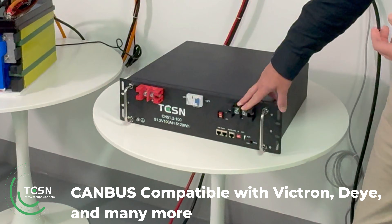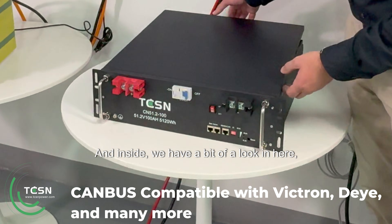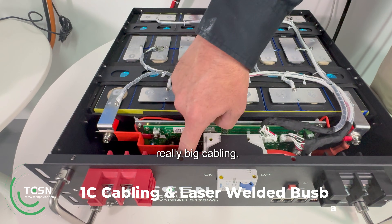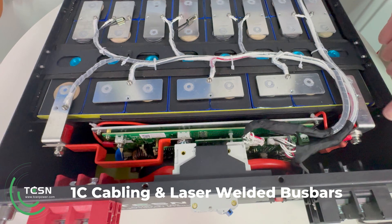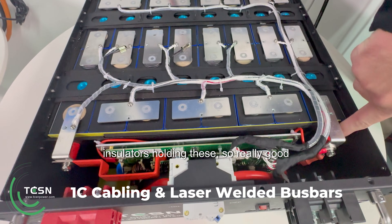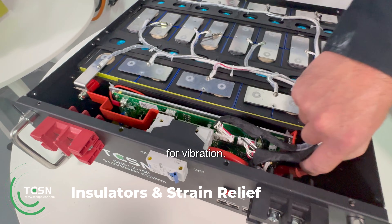With M6 studs, and inside we have a bit of a look in here — really big cabling, very capable of 1C and above, really nice welded bus bars with little insulators holding these, so really good for vibration.